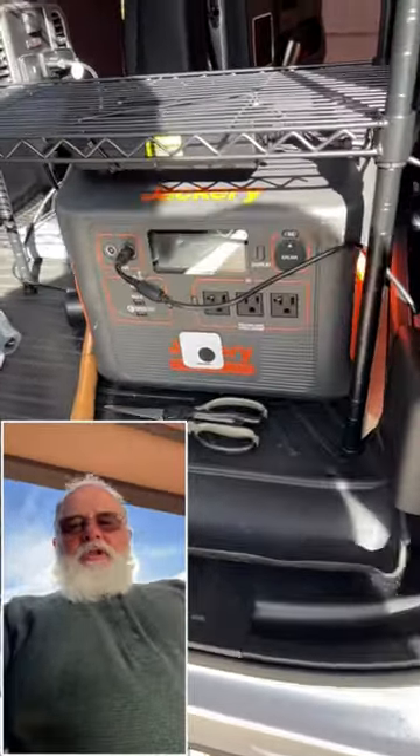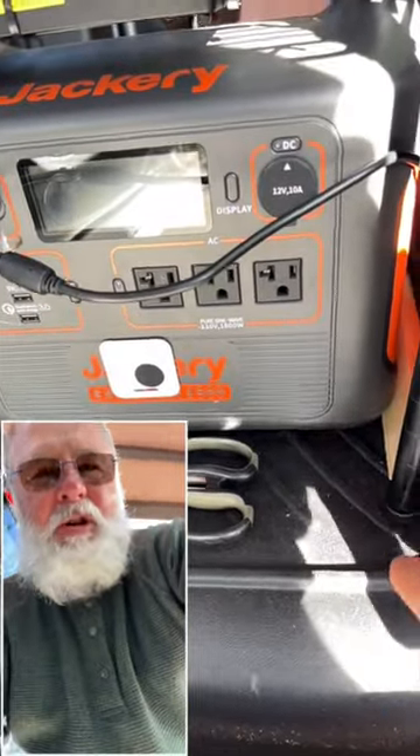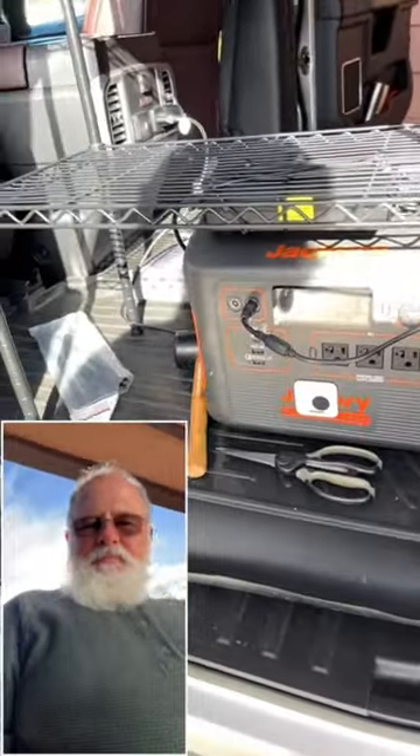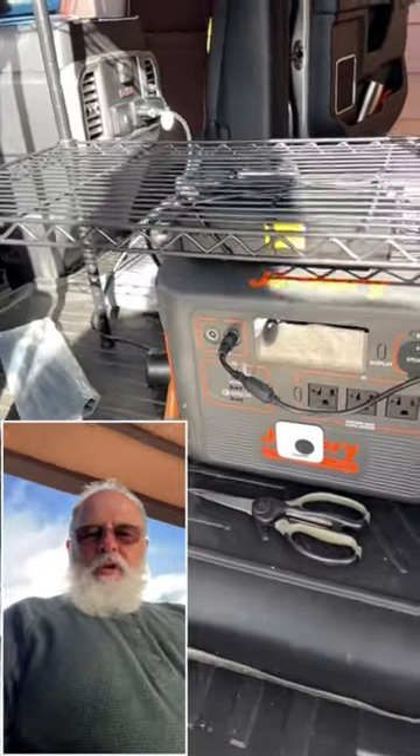Decided to put my Jackery all the way on the bottom — I needed one more inch from my last configuration. It's the coolest spot during the summertime in the vehicle; even on sunny days, that floor takes the longest to warm up.